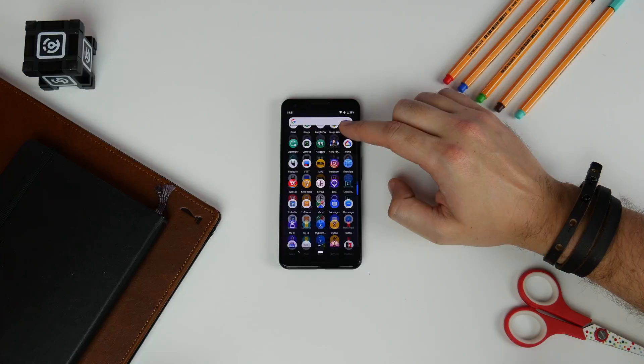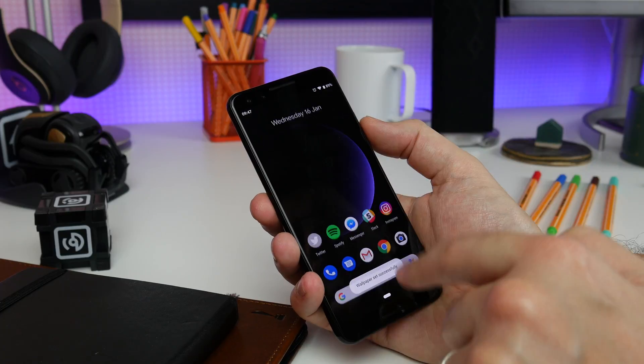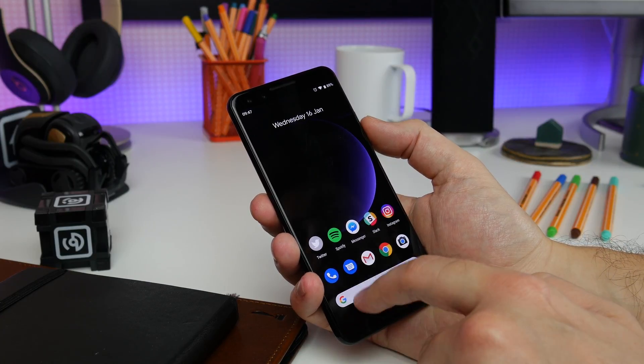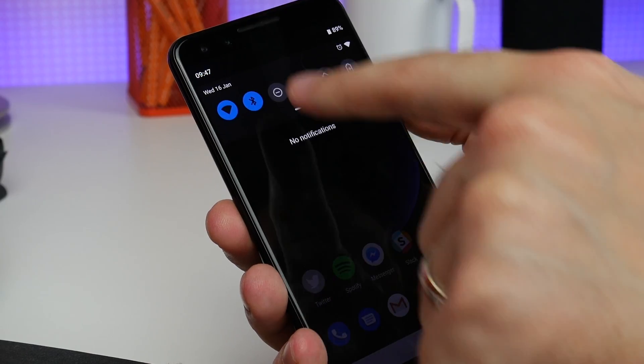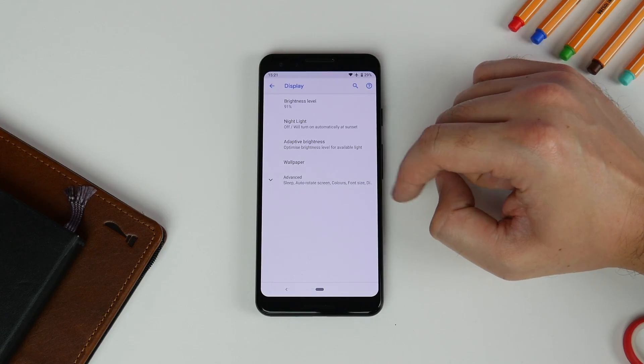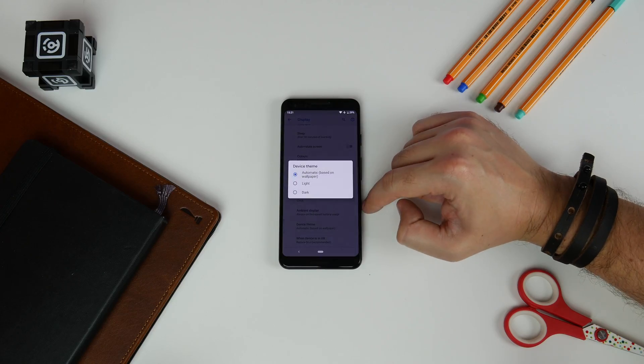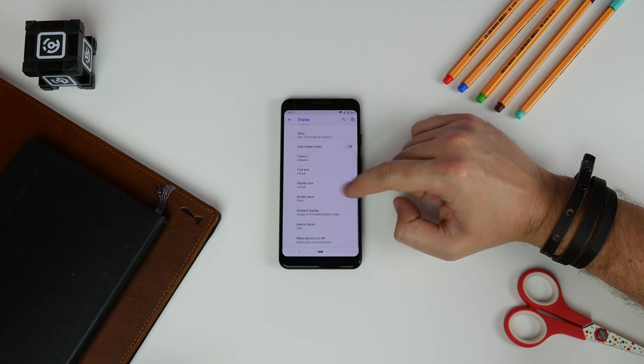Number nine is dark theme, and this is a simple trick that's been around a little while. If you set a dark wallpaper, by default your drop-down menu and app drawer will automatically go dark. But you can also change it manually — if you want a dark theme with a light wallpaper, just go to Settings, Display, Device Theme and choose the dark option.